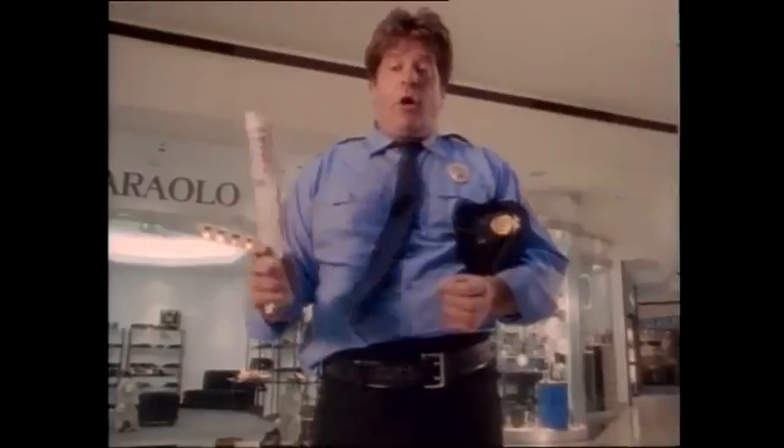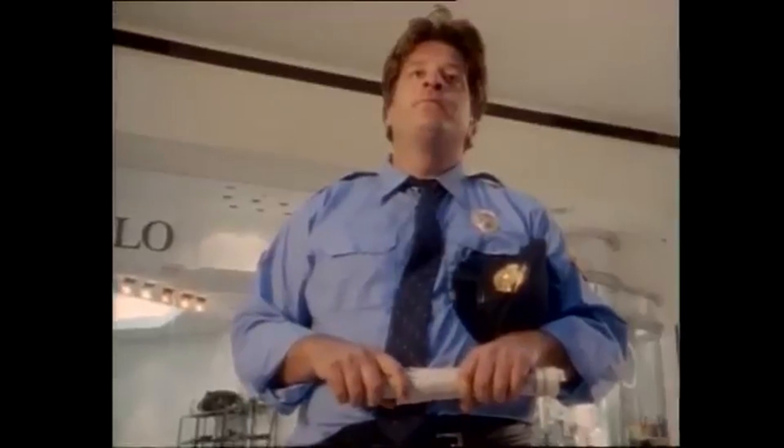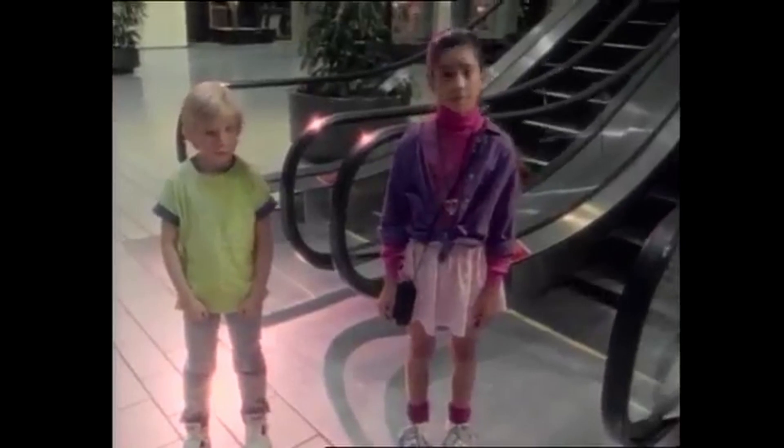Now listen close! Here's a little lesson in escalator safety! You, go! No! Alright!